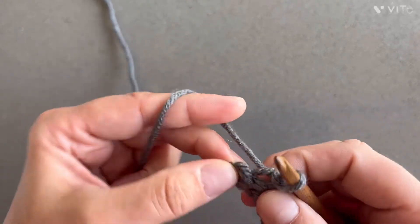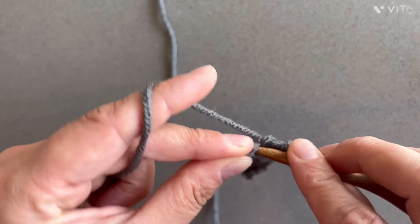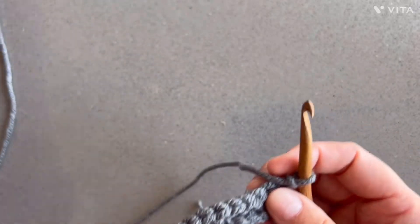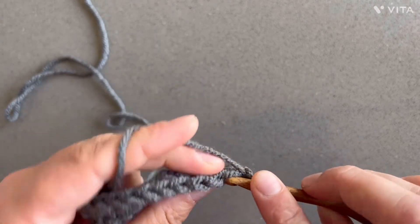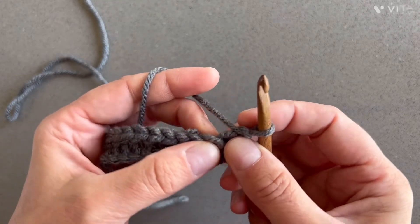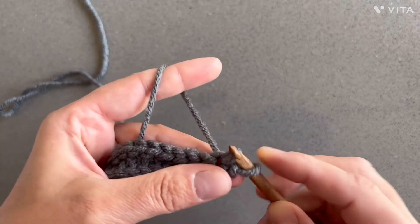Into this last one — it looks kind of confusing in the back here but we can figure this out. It looks like this is the back here — chain one and turn. That was your row two. For row three, you're just gonna do a slip stitch into both loops of the stitch — not just the back loops, but through both.